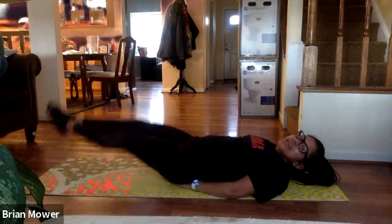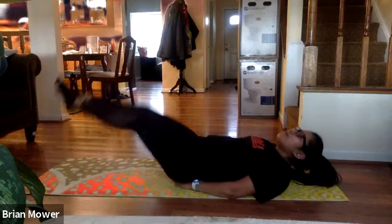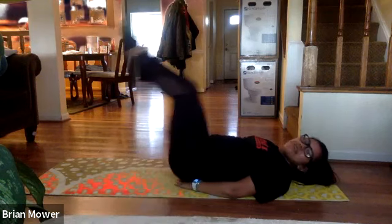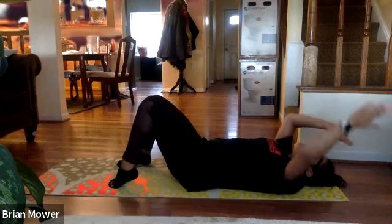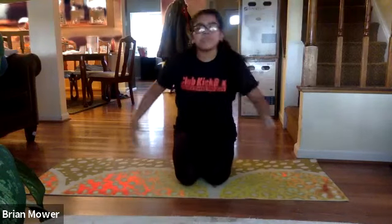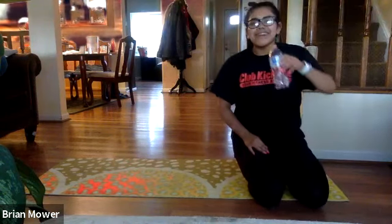Last ten seconds — give me leg lifts in three, two, one — leg lifts, let's go! Three, two, one — we just killed it guys! Go get water if you need to and we're going to finish with our cool-down stretching. That's why we have the Abs for April challenge — we're going to get abs today!